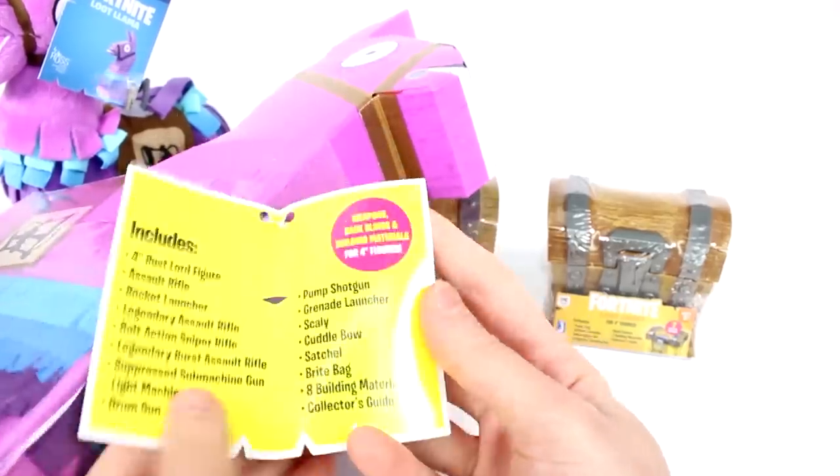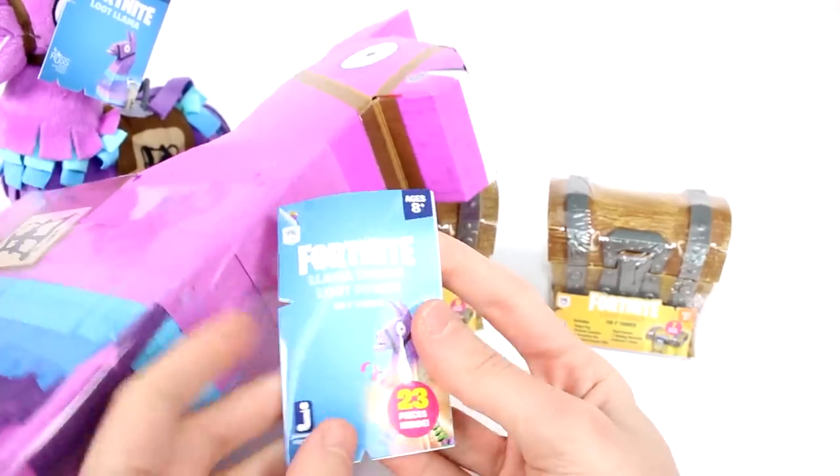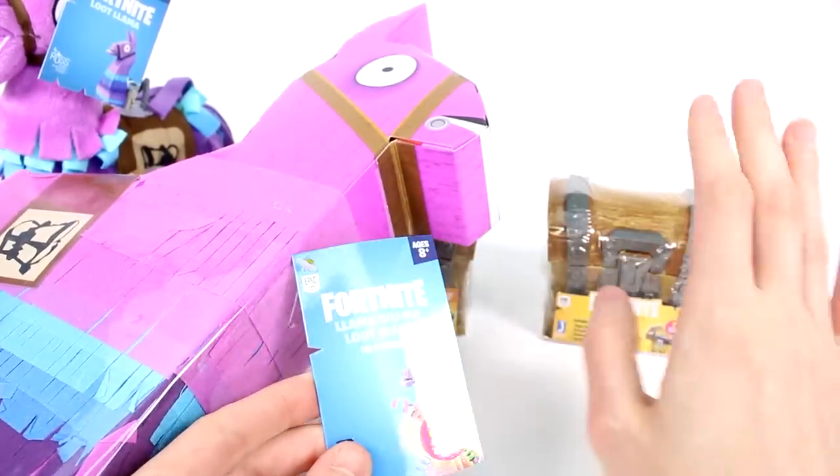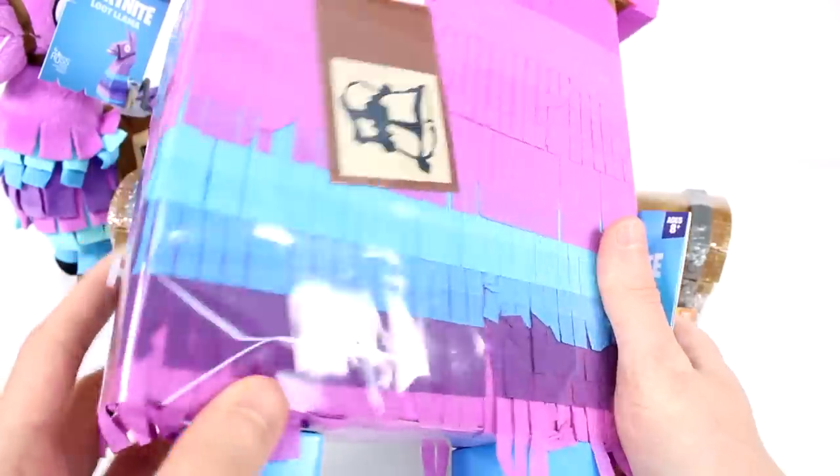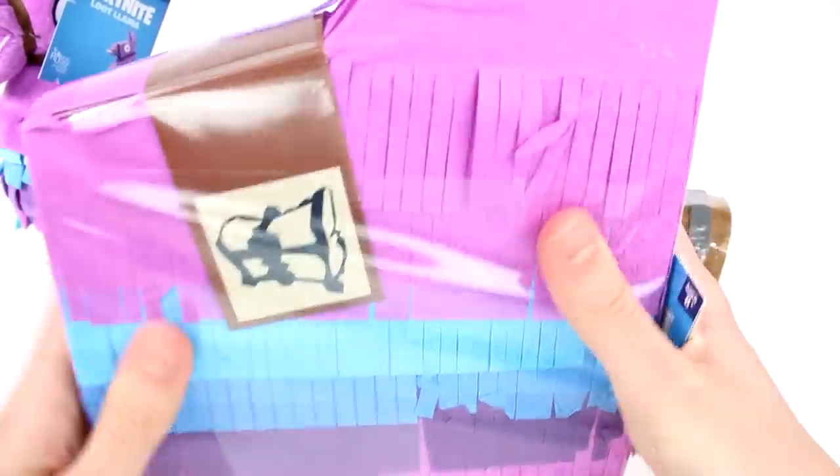And I think that gives us a little sneak peek at what's inside. I don't think I want to read it. I don't know if they're all the same inside. I probably should have grabbed two just to be on the safe side, but that totally slipped my mind.